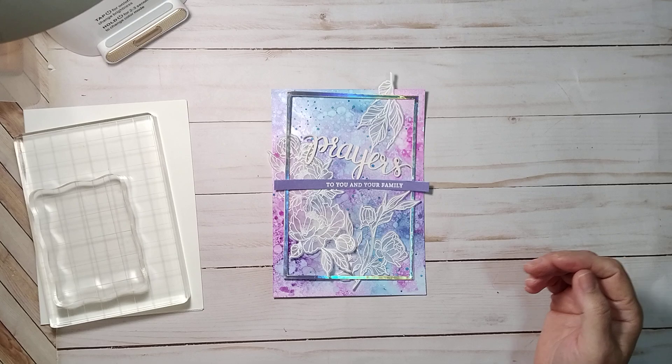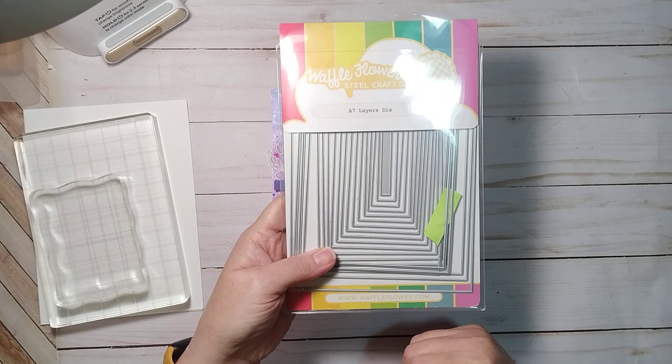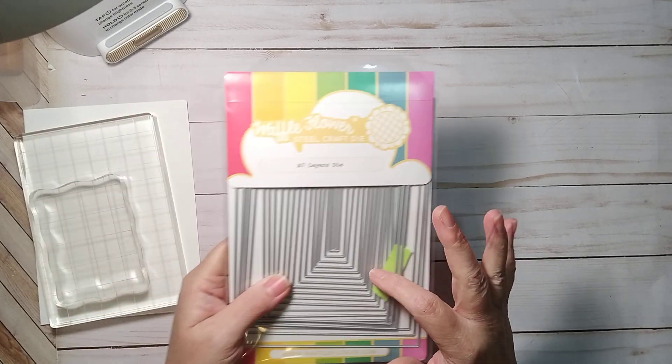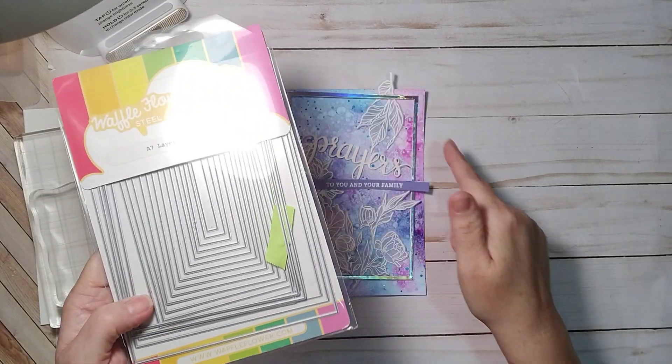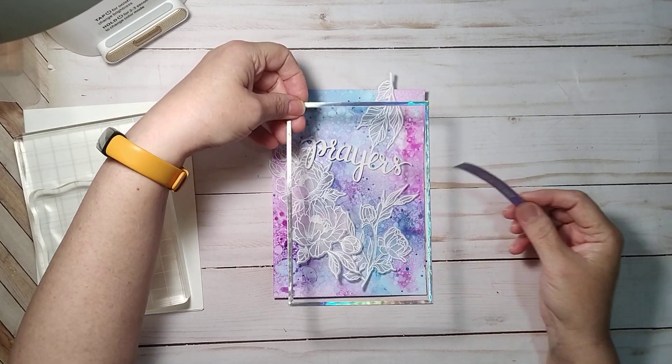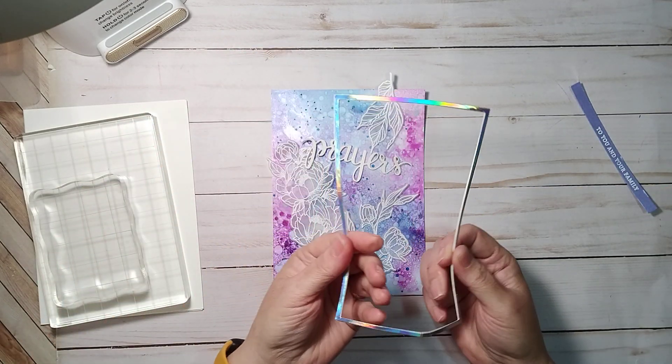This is a 5x7 card, so I used A7 layering dies from Waffle Flower and some holographic paper. I put them together and die cut a frame because they don't have a frame that size, so I thought I would just get on here and put this together.